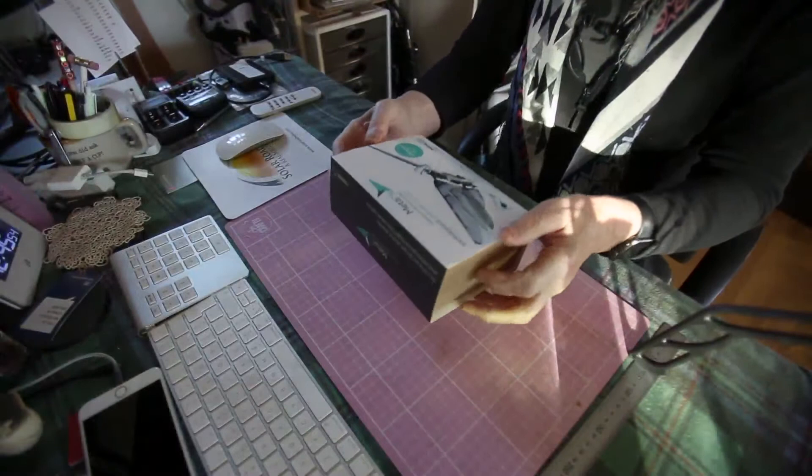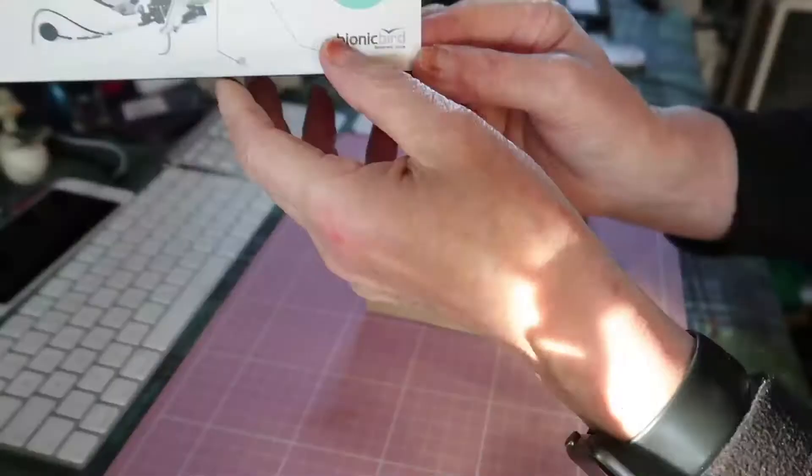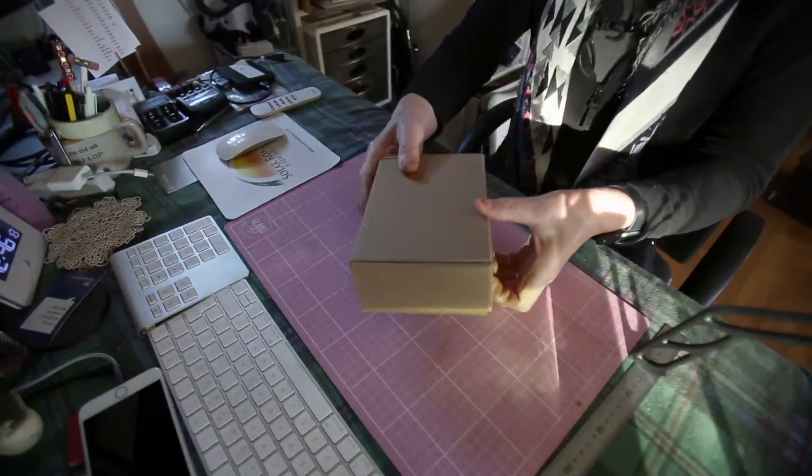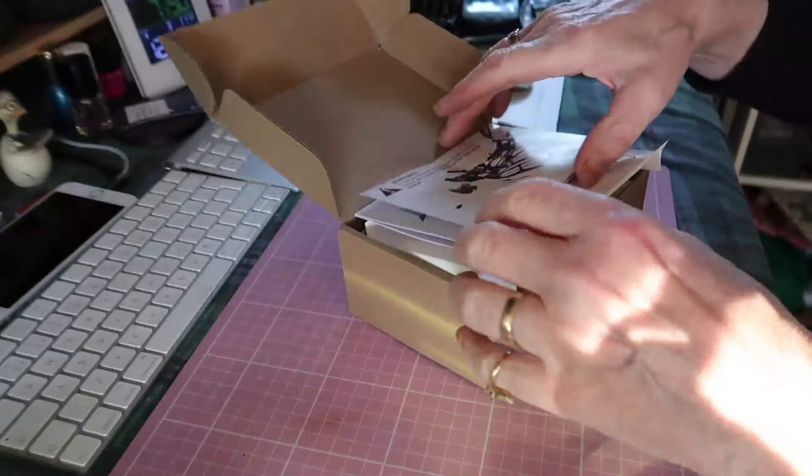This is Metafly. Let's open the box and see what's inside. First of all, it says upgrade kit. Not too sure what upgrade kit means, but I think it probably means that I ordered a bit more than just the basic.